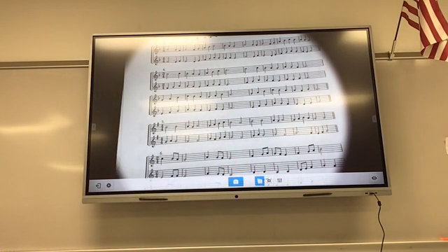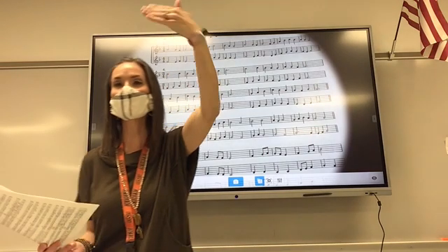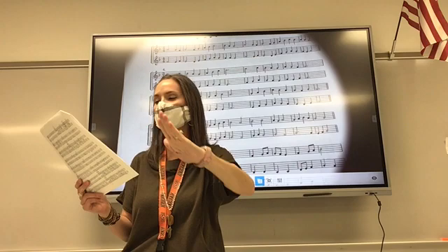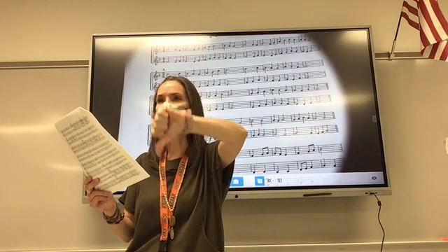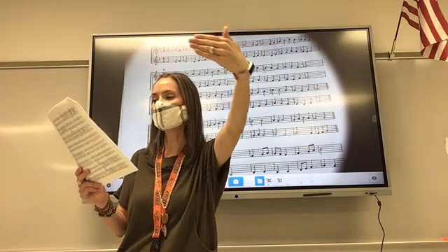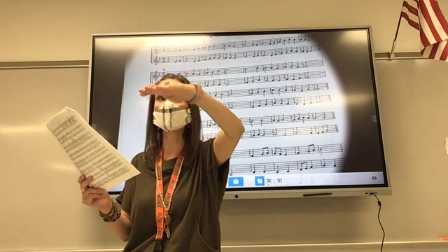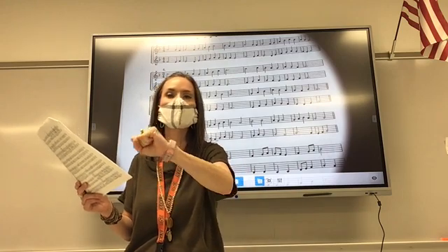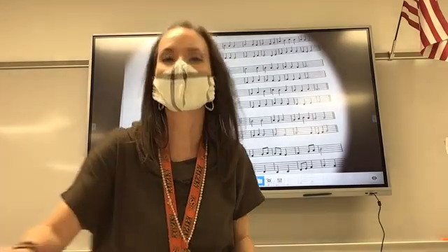Excellent. Excellent. Here we go. Read over a bit. Four, F. Okay, we're doing it. Our first note is so. Warm and radiant sing. Well done, guys. Well done, guys.